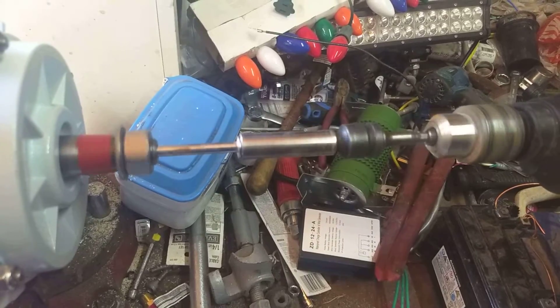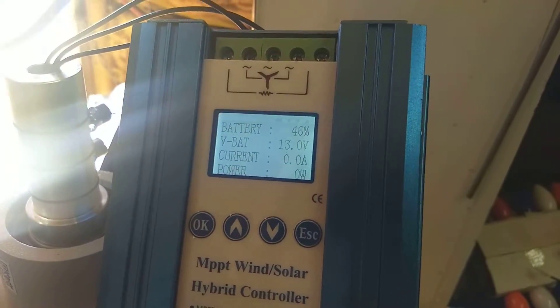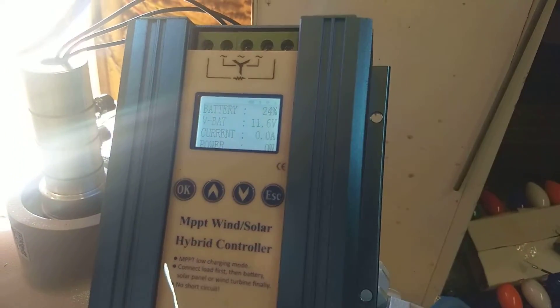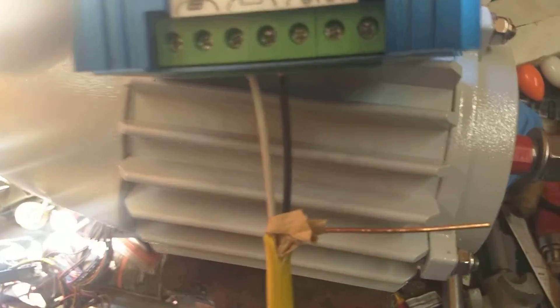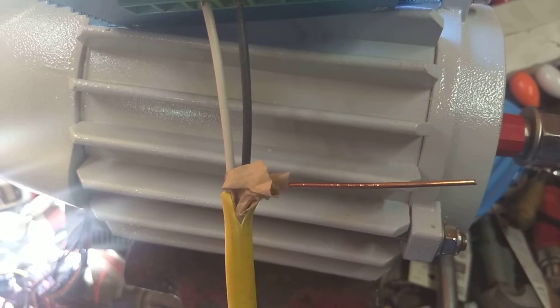Here we go. And now this is the actual test on a little bit.